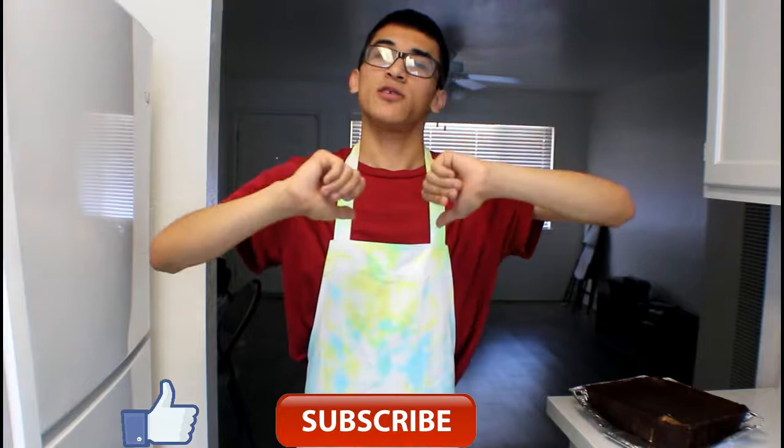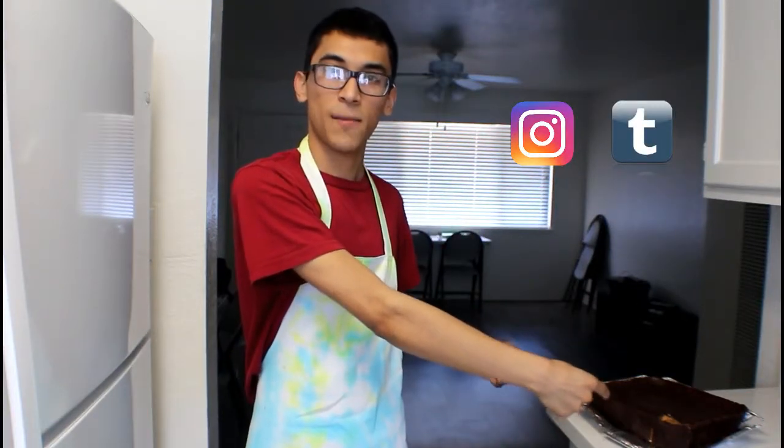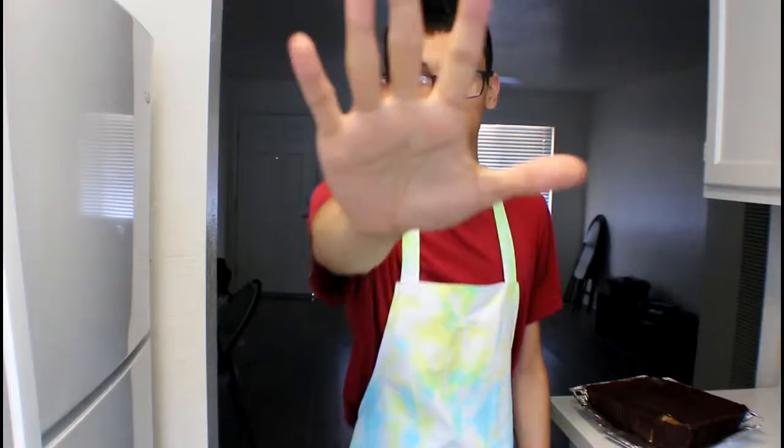So if you guys liked this video, give it a thumbs up and subscribe to my channel. Comment down below and suggest any other foods you want me to do next. Check out my Instagram and Tumblr where I'll be posting this giant peanut butter cup, my other giant foods, and regular recipes. I will see you guys later!